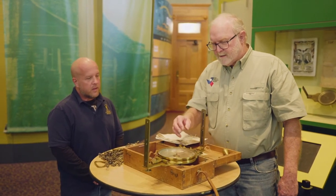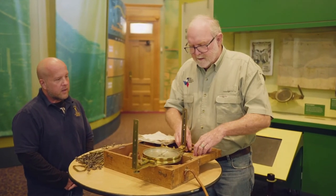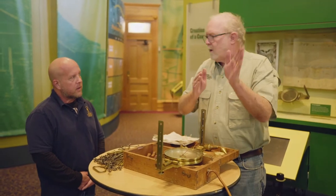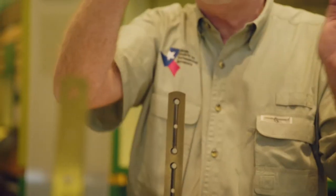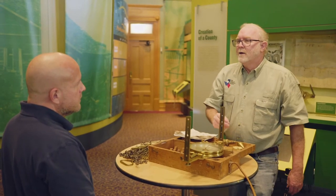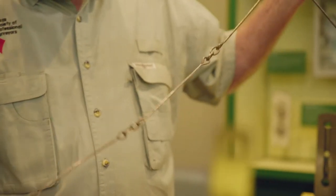would manipulate his instrument to find where north was with the needle. So there's north, and then whichever direction they were going, they would turn the instrument based on knowing where north was and go the direction they wanted. He would look through these peepholes and line up the rod man out there with a pole, waving them left or right to get on his line. Then he had these chainmen who would use this Gunter's chain — this is a period chain from the 1850s.